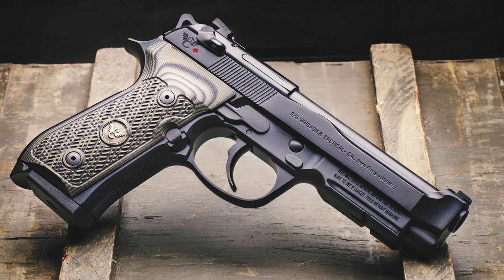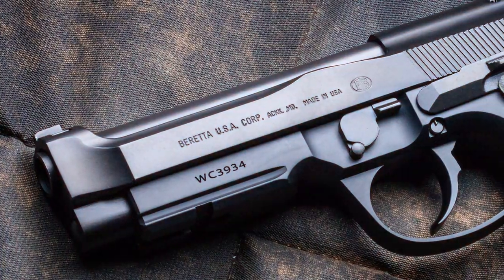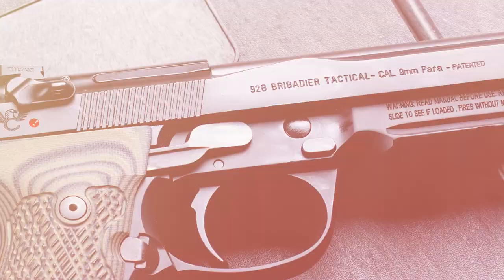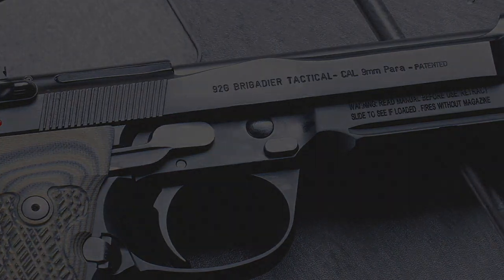In 2014, Wilson Combat and Beretta teamed up to bring us the 92G Brigadier Tactical, a gun that combines some of the best features found on previous Beretta 92 models. The Brigadier Tactical has been an enormous success, and that's paved the way for more collaborations between these two companies.